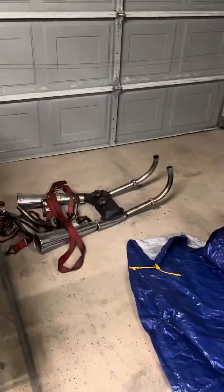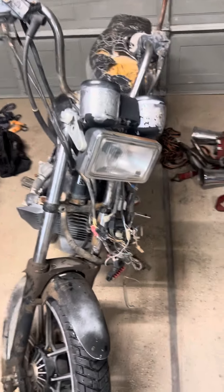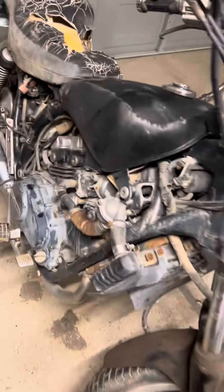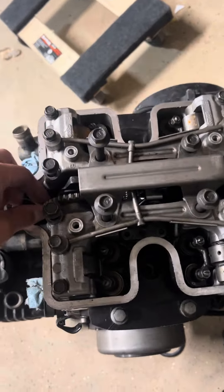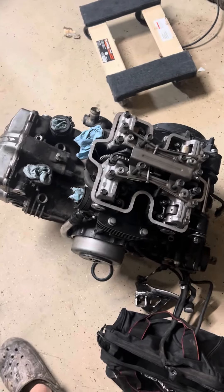We got the exhaust out for this one — here's the 500, she's looking a little rough but all put together, so that's solid. This is the engine for the 700, and it looks like whoever was in here was definitely in here, so I'm going to take this apart, look through it, and figure that whole ordeal out.